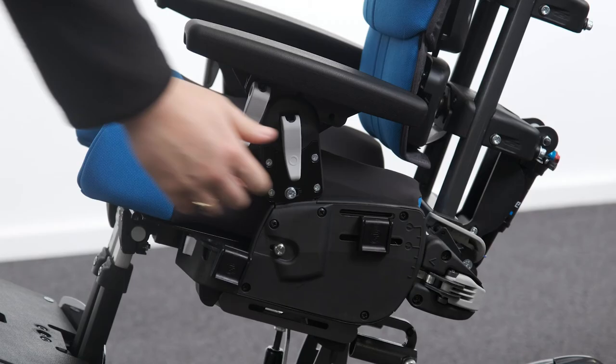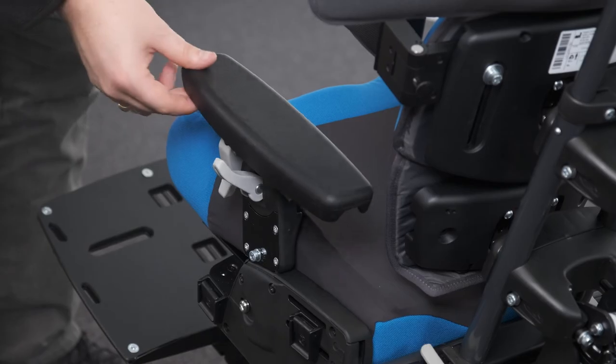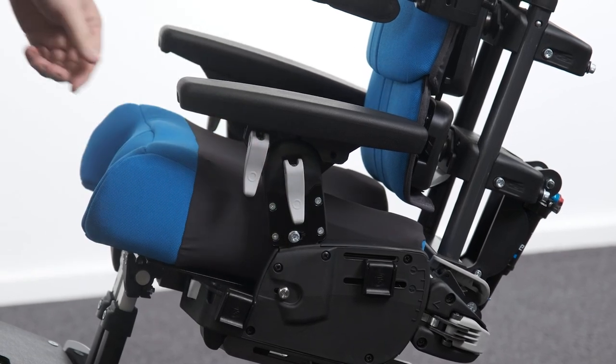Adjusting armrest angle. To adjust the armrest angle, locate the cam lever in the centre of the armrest. Raise the cam lever to unlock and change the angle of the armrest to the desired position. Secure by lowering the cam lever to the locked position.